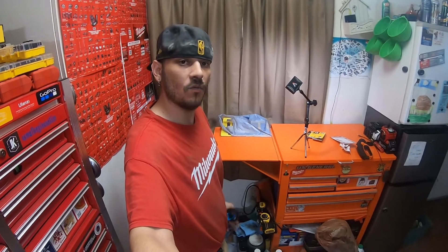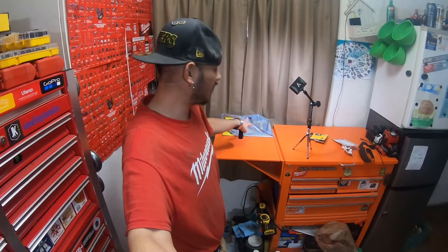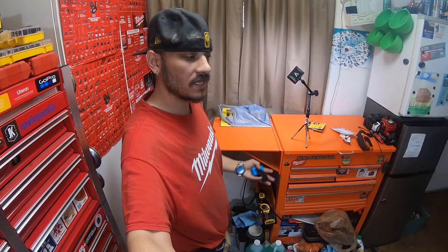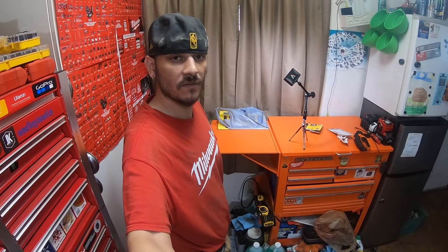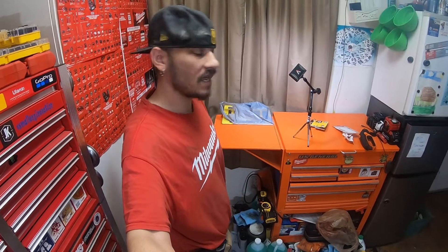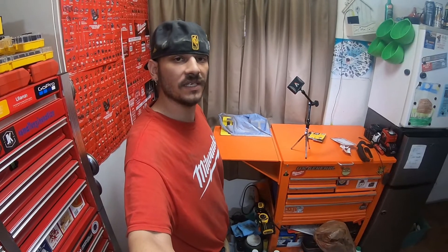Hey everybody, how's it going? Welcome back to the channel. So today I got a small little haul from Lowe's — yesterday, December 10th, 2021, which was a Friday. Today is the 11th, which is Saturday. I picked this up at Lowe's, so please stick around, check out the video.